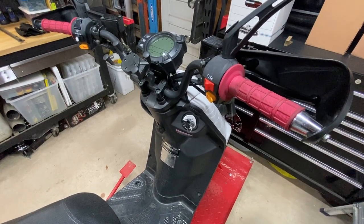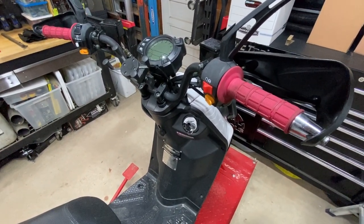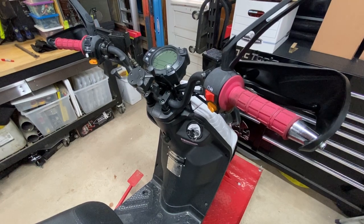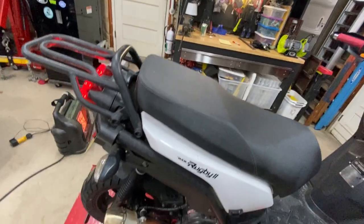I'm just going to do a quick review of the exhaust. I don't know how well you could hear it in the last video, so I figured I'd make this little update, let you guys know what it sounds like, get a better look at it, and let you know how it's holding up. Alright, let's start it up.